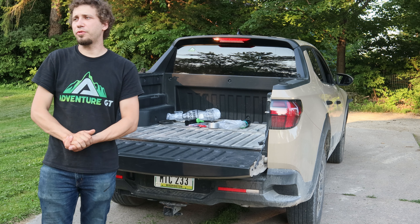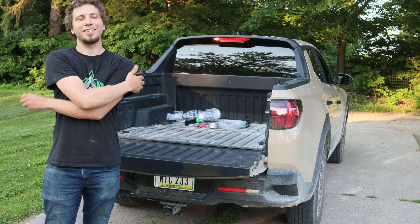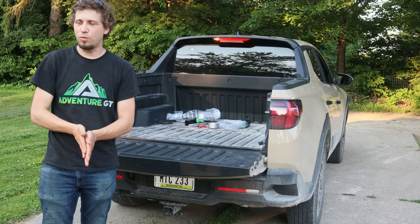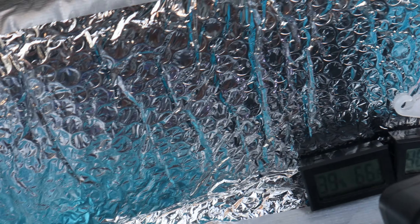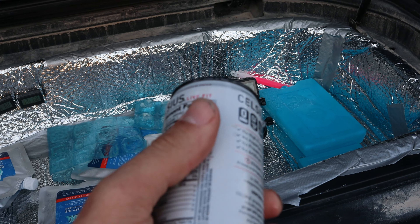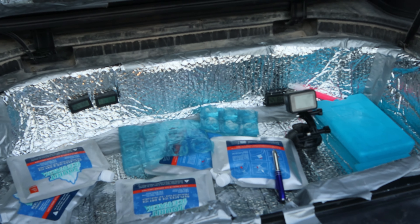Moment of truth. It has been approximately three hours since we shut the casket on this trunk. According to my vehicle, it is still 86 degrees outside — still quite warm. Let's see: 68, 66. The bottom is definitely pretty cold to the touch. Not too shabby. And the drink is cold. Not the best results, but yeah, not too shabby.